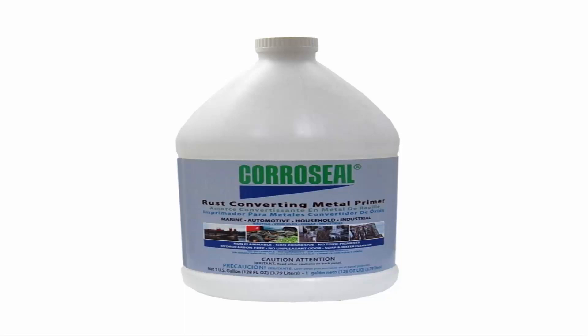Corroseal should not be applied over freshly blasted steel or new galvanized surfaces. For more info on the products listed, visit the links in the video description below.